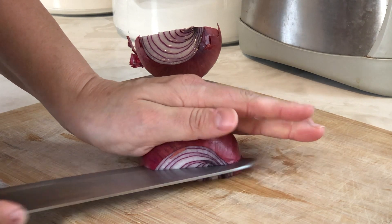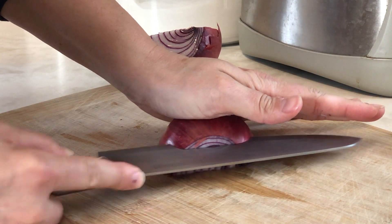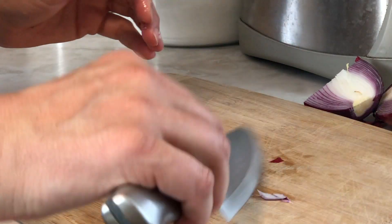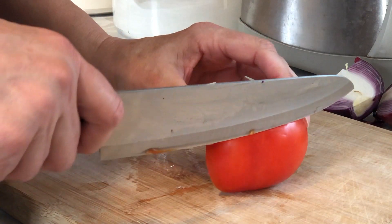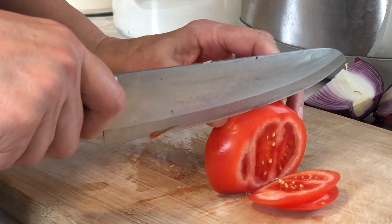Next you'll want to dice about a quarter cup of raw red onion and set that aside. Then I'm going to slice about a third cup of tomato and set it aside as well.